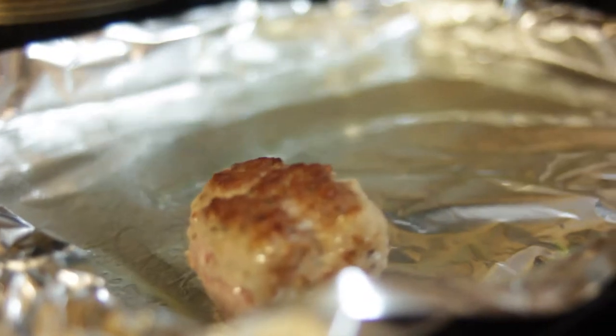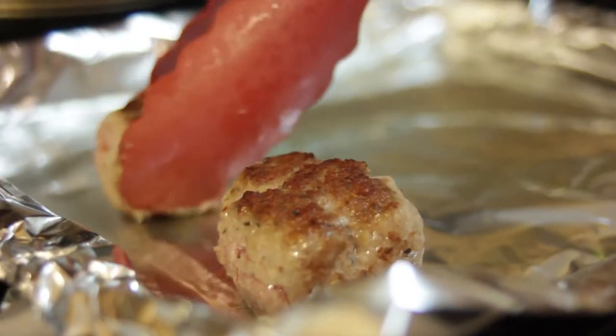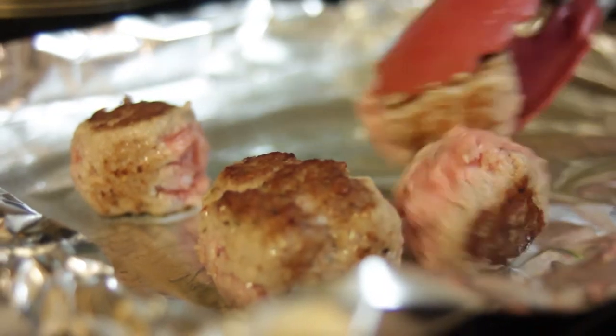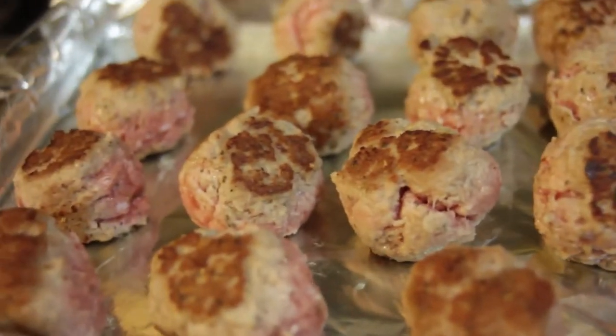When brown, move your meatballs to the baking sheet. Don't worry if the meatballs are still raw — you will finish cooking them in the oven. Place the meatballs in the oven for about 15 minutes.